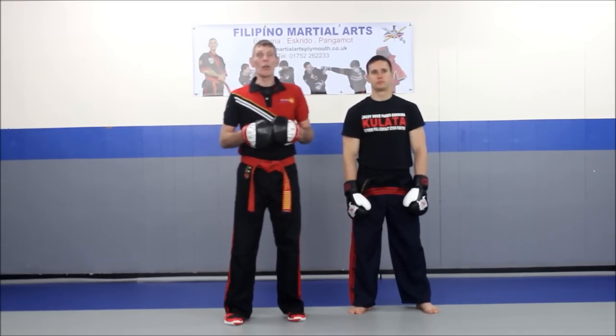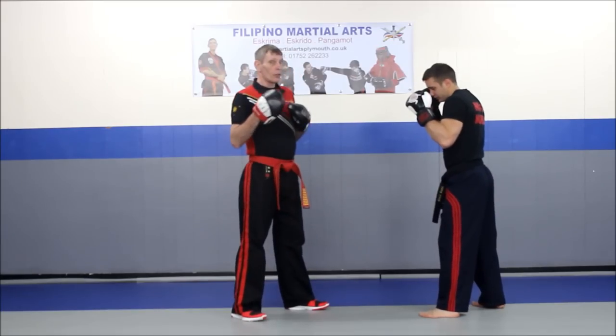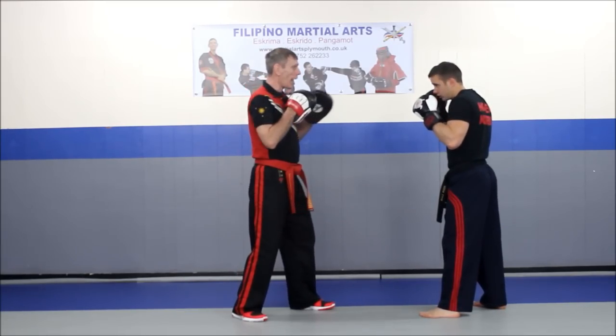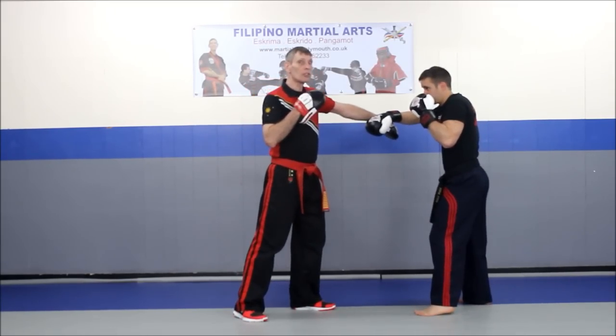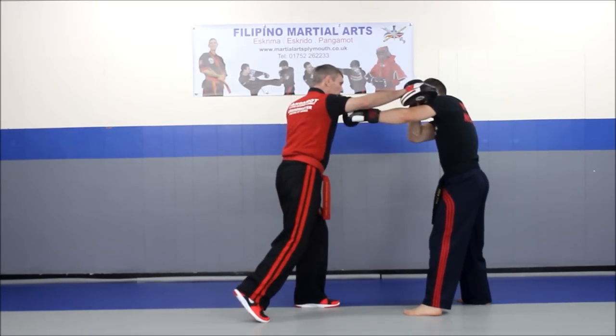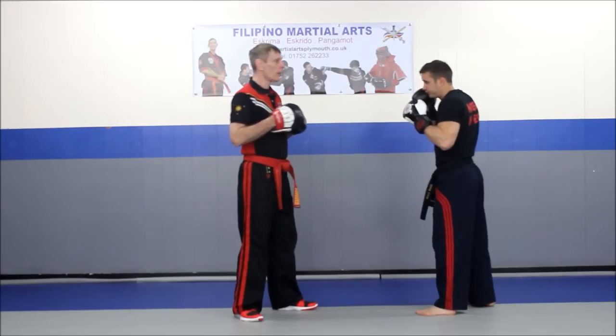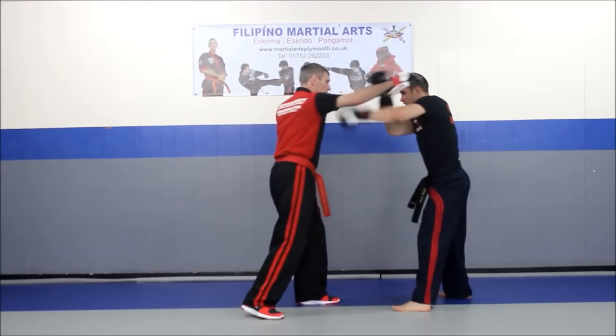We're going to build it up slowly on a three-part build-up. The guntings are going here. First up, I throw the jab. Mark uses a waslick to open up the line. I throw a wide hook and he uses the backhand gunting for the bicep. So we have a waslick and gunting.